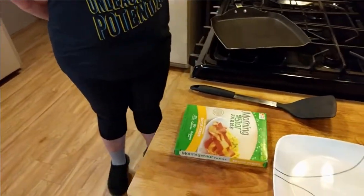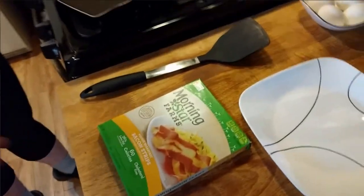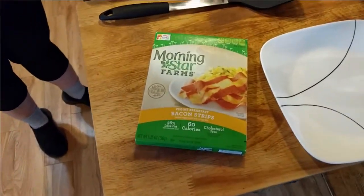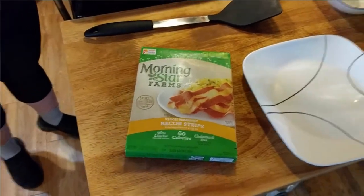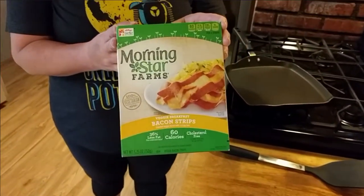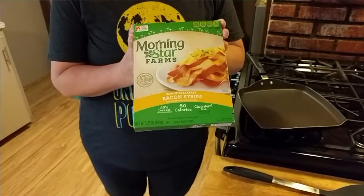Hi guys, I know it's been a while since we did our last food video, but this morning we're going to take a look at Morningstar Farms bacon strips — veggie breakfast bacon strips. I'm just not sure that from the photo on this package this is going to live up to the same reputation that Benevolent Bacon had from Sweet Earth.